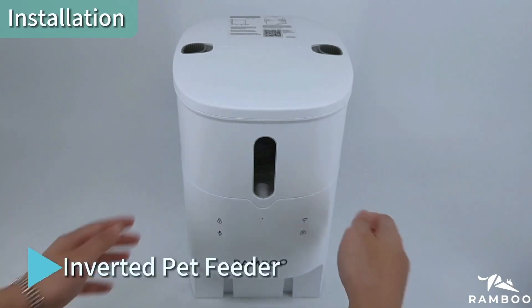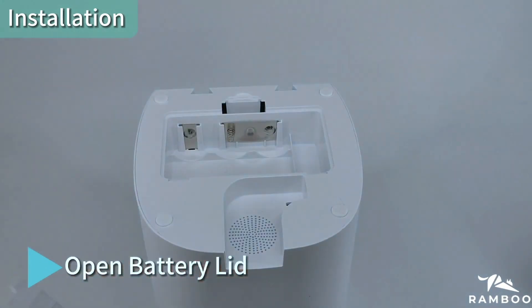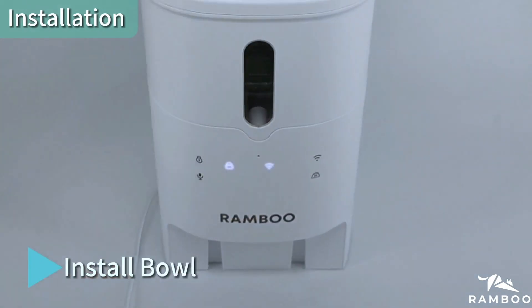Installation Tutorial: Inverted Pet Feeder. Open the battery lid and install three AA size batteries. Then install the Type-C cable and install the bowl.